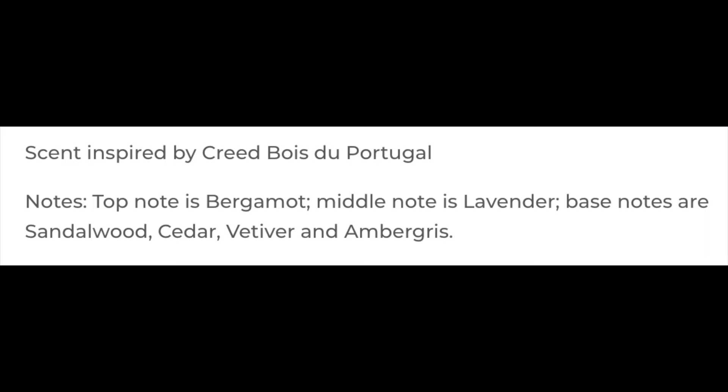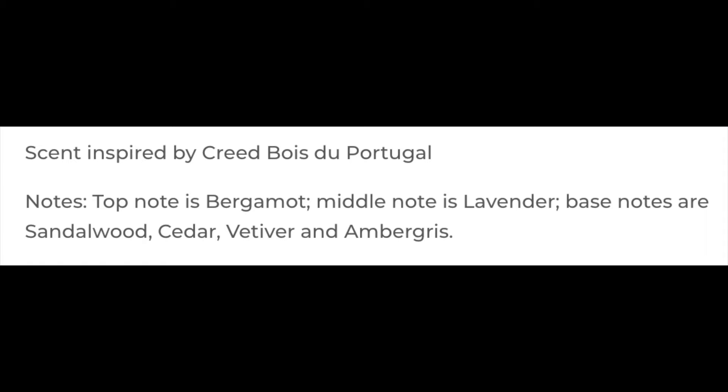Shannon's Iberia is really, really nice. This is 3 ounces for $9.99, which is $3.33 an ounce — a good price. This is a beautiful scent; I'll put the scent description on the screen. It's inspired by one of the Creed fragrances. Scent strength is just a little bit below medium — it could be a little stronger, but I love the way it smells.